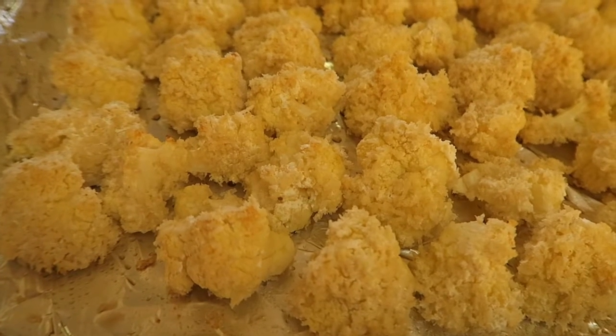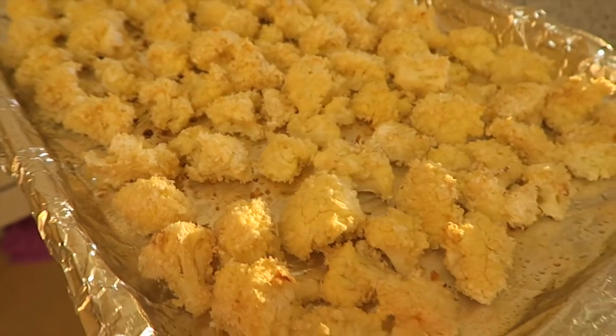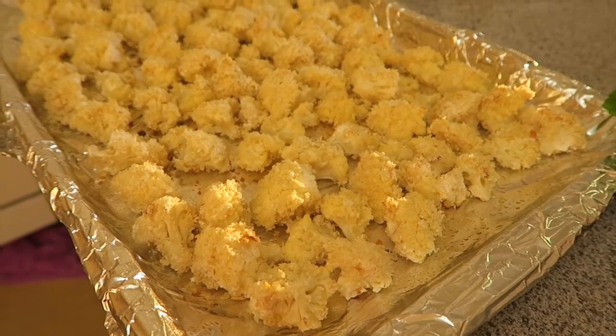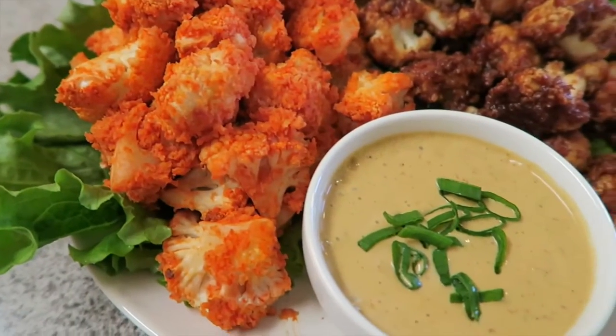If you really want to retain their crispiness, I recommend that when you plate it, just plate it as is with the sauces on the side as dipping sauces. You can also toss it into the barbecue sauce or the hot sauce like I did here.